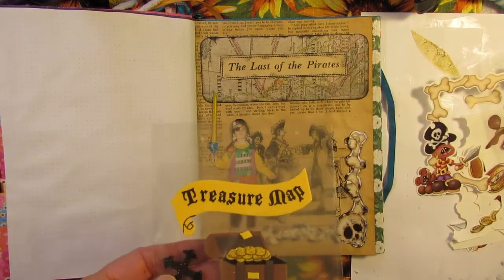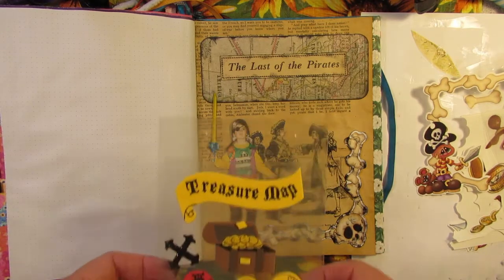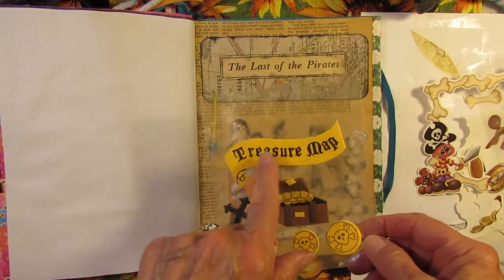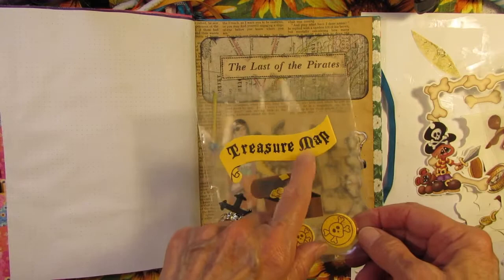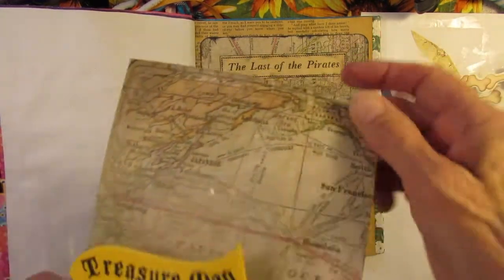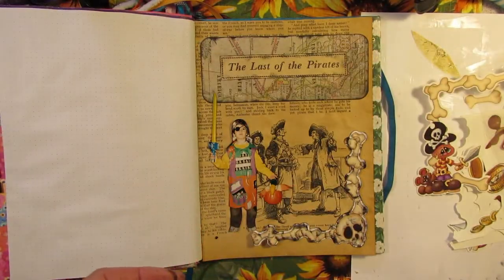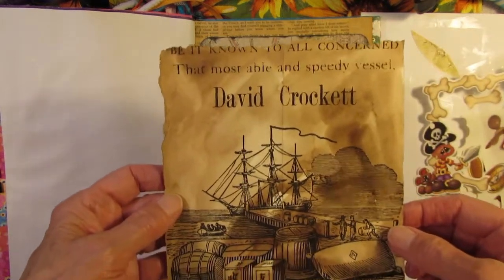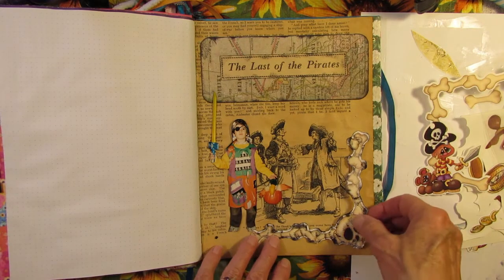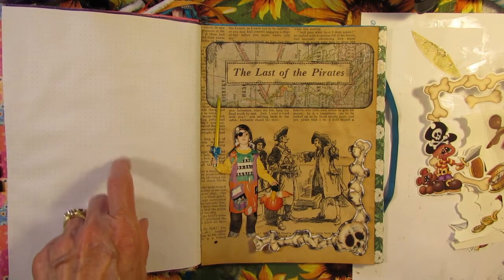Let's see — I have some other things but they don't look like they quite go with the page, so I may save these for another page. Treasure map — I can make a treasure map on something else, because I do have another pirate picture and some other things that would look good there too. But can't put it all on one page. I'm going to glue these down and then cut a background for this page over here.